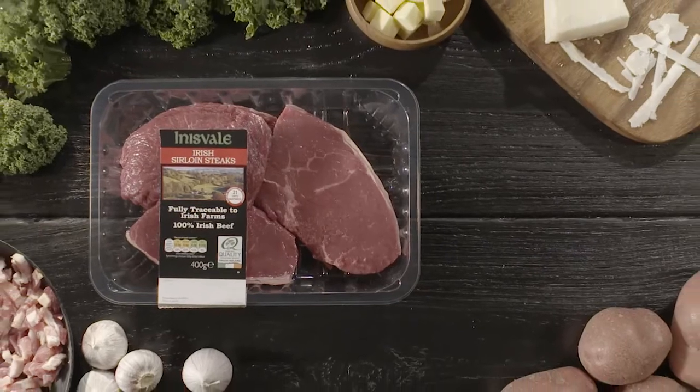This is my sirloin steak with kale, smoky bacon, garlic and parmesan. It's really, really tasty.